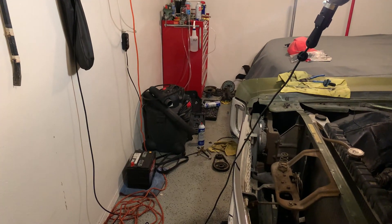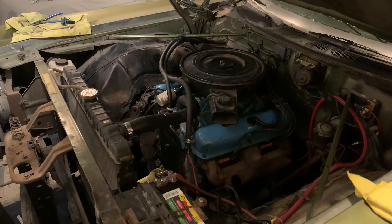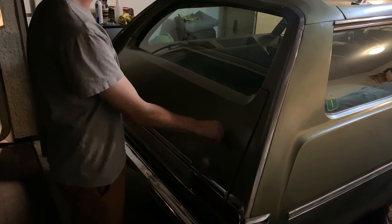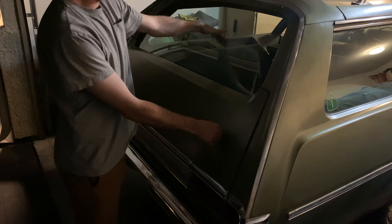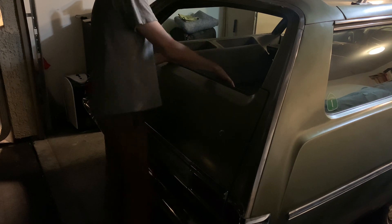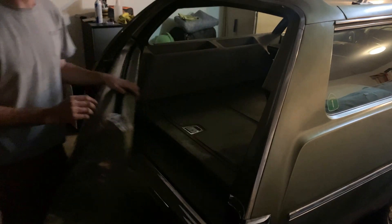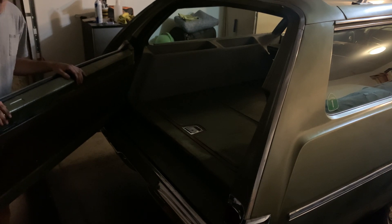I'll spare you watching me clean up all the components, but I may as well show you something I talked about in the last video but didn't get footage of. I mentioned that this was actually a two-way tailgate, which was standard with a power rear window. As slow as it is, it might need a little help. If I fold it one way, it opens like the tailgate of a pickup. And if I fold it the other way, it opens like a door. Pretty neat — just wanted to share that while I'm cleaning up the components and getting ready for the new timing chain.